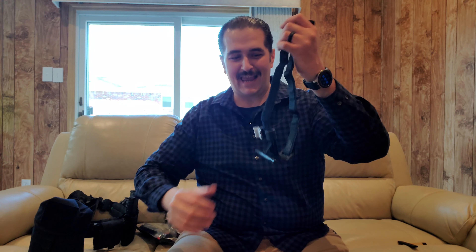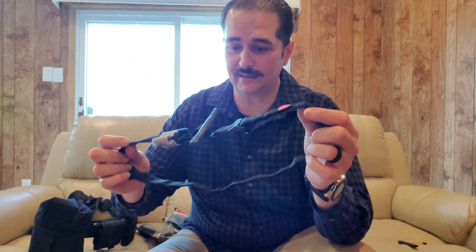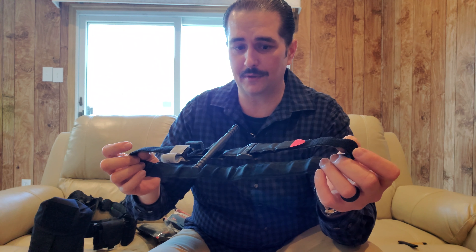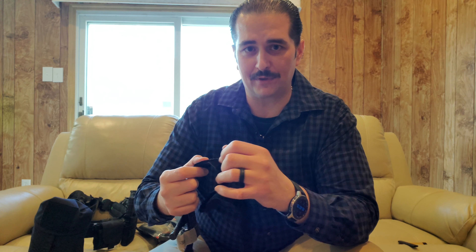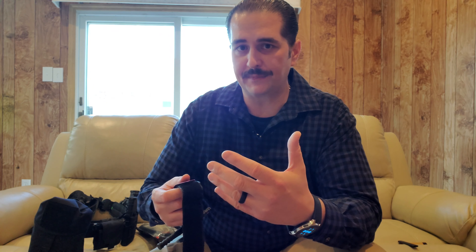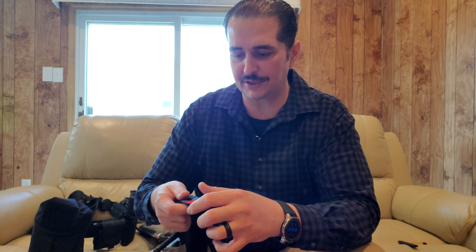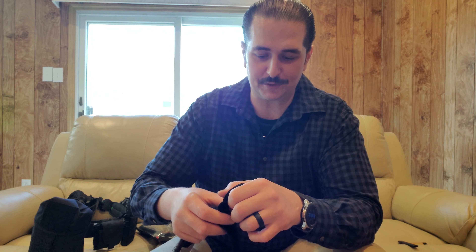This is actually take two, so I already took it out, but I keep one on my Minuteman bag — slash bump-in-the-night bag — right here in this tourniquet holder. Since this is take two, I already have it out. There are lots of ways to stage this, and for those of you that don't know, staging means how you fold it up and keep it ready to be deployed when you need it.